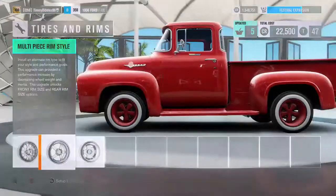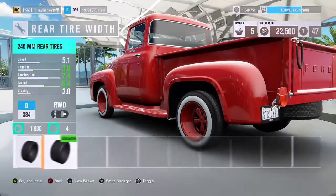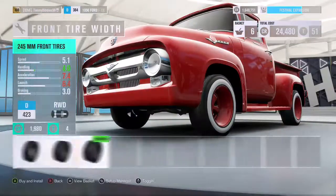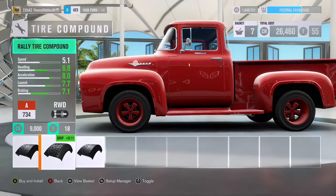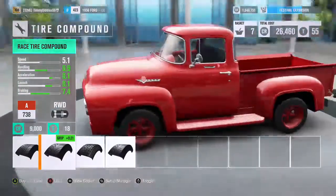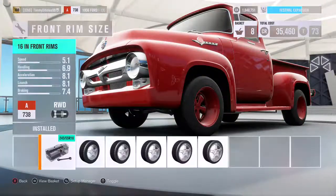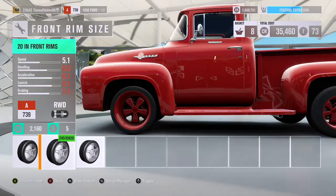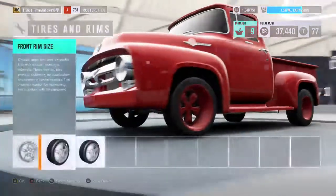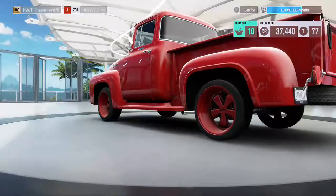I'm going to have to change the rim color, that looks really dumb. Can I put white letters on you? That's going to look bad when I change the rims to chrome, so let's keep that. I'll make them bigger, why not? That's too big. Let's go back one size bigger just for the handling aspect.